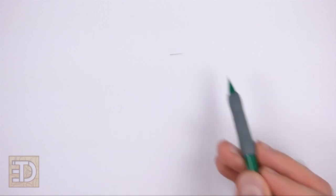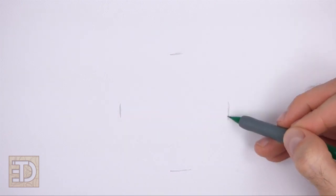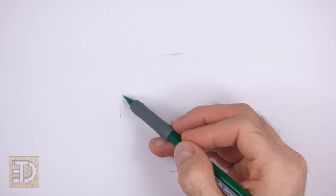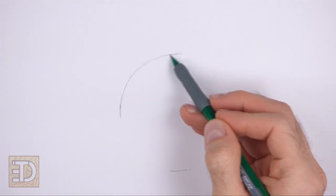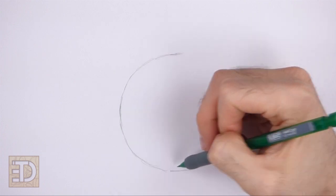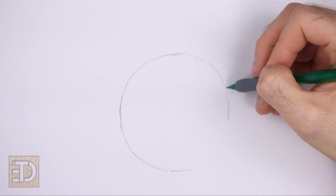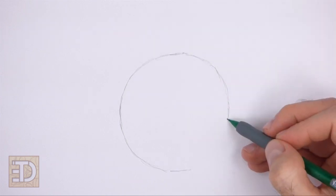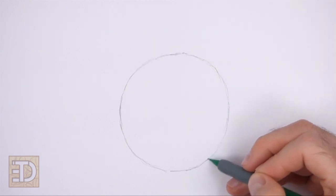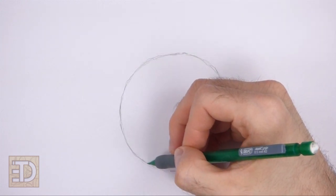To draw the circle, make two small marks to indicate the circle's length, then on the sides make two more small marks to indicate the circle's width. Connect the marks using curved lines to finish the shape. Sketch lightly at first so it's easy to erase if you make a mistake. Pause the video to draw at your own pace. The circle doesn't have to be perfect, but if you're having trouble just trace the outer edge of a cup, a bowl, or anything with a circular edge.